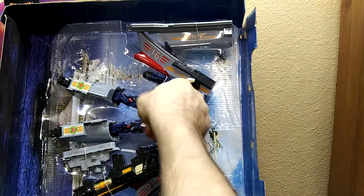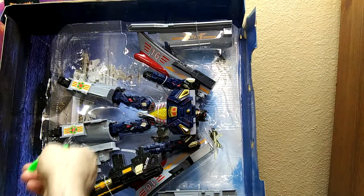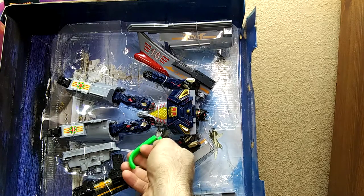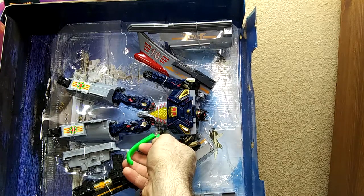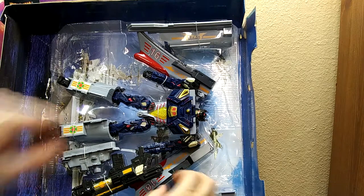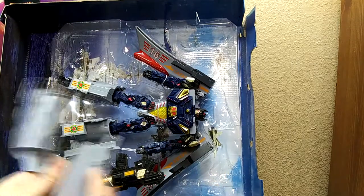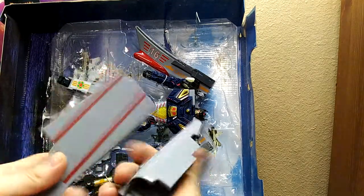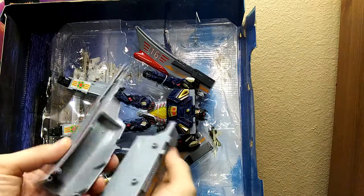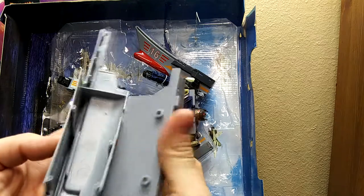Yes! Oh actually that works pretty well. Right off the bat — big old aircraft carrier parts. I wonder if these can fit on him when he's transformed. I'm betting not, which is unfortunate.